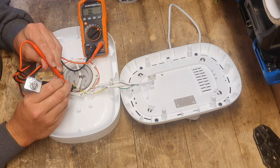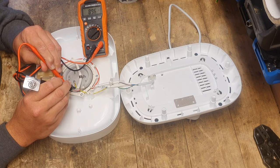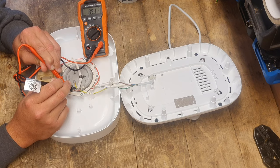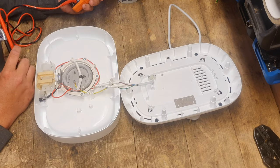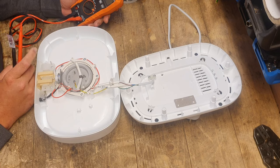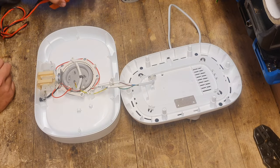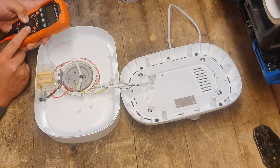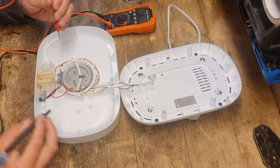I'm going to put it on the element and we have 89.5 ohms. That's about right — I think it's 90 ohms for a 650 watt at 240 volt heater. So I don't think the heater is the problem. I'm now going to switch it over to continuity and start probing.